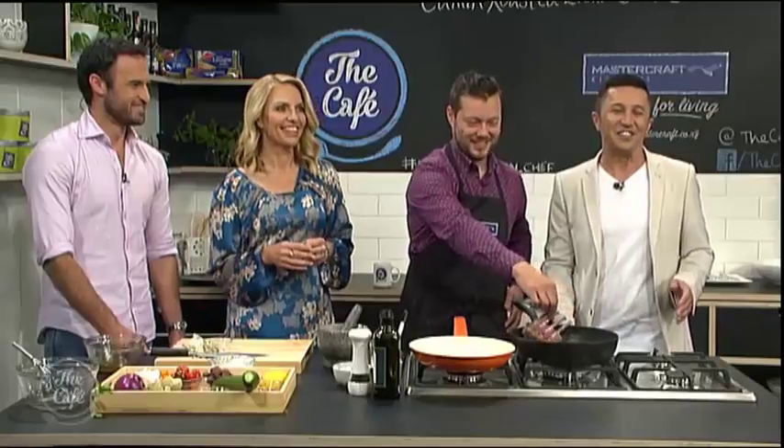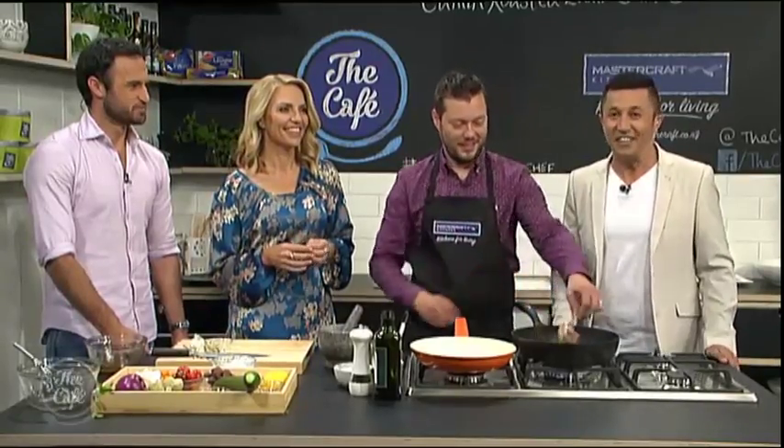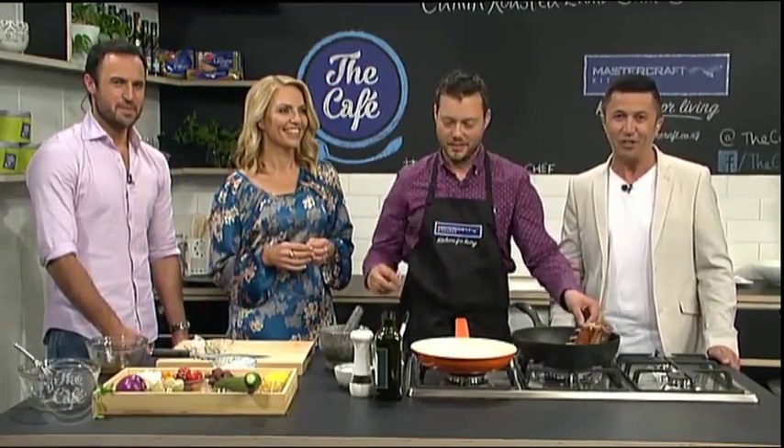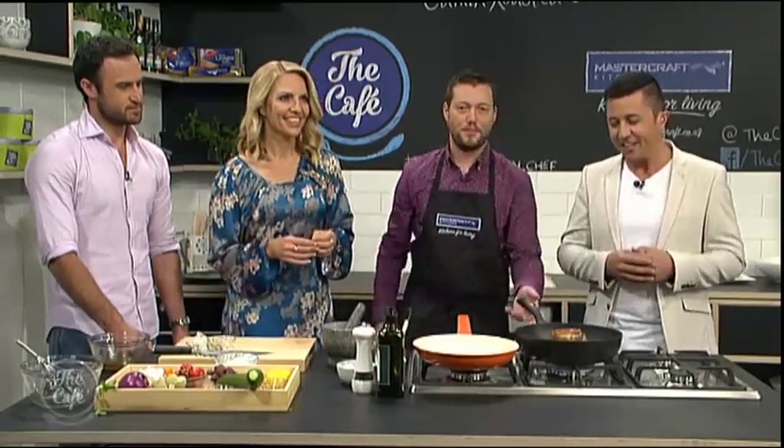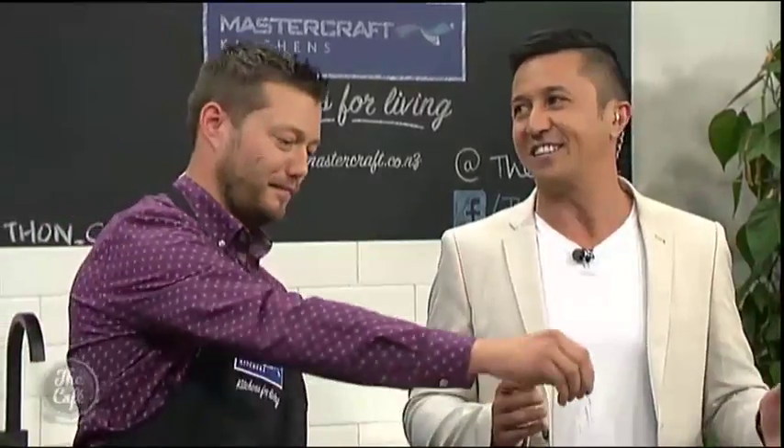We're really looking forward to tasting this, and I'm sure our audience in the cafe is going to be tasting some soon. This could be the perfect dinner date. Jordan, it's going to be fantastic. I think this will be one of the best — put this one into your bag of tricks, Jordan.